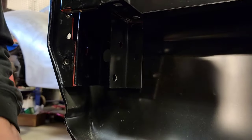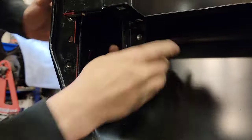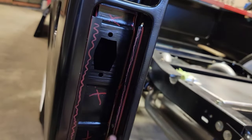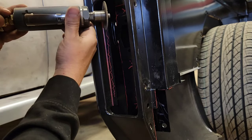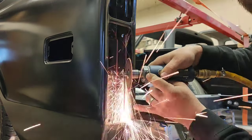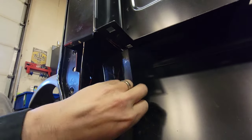I'll drill these two spot welds out and then remove this tab. Now that I got that tab off, I'm going to take my air saw and continue cutting. If you remove this tab and this tab, it'll give you more access to the back side of this pocket, so I'm going to cut those off right now. I cut across here with the air saw — nothing too fancy, just got to get this piece out of here.